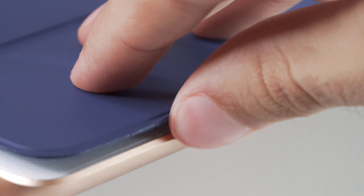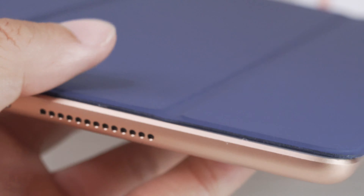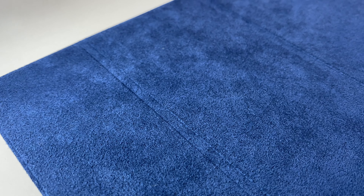You can also pick up these smart covers in cactus, surf blue, pink sand, and black and white. Protecting your shiny new iPad is important, and protecting it in style is just a plus.